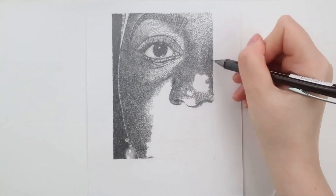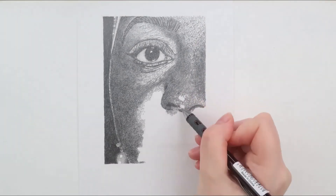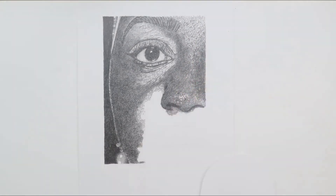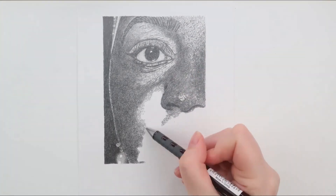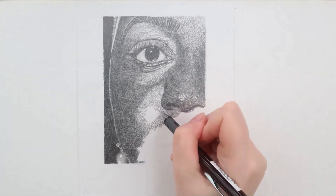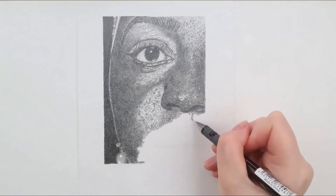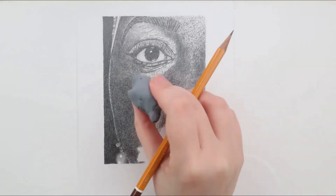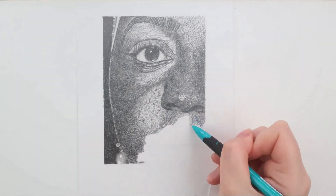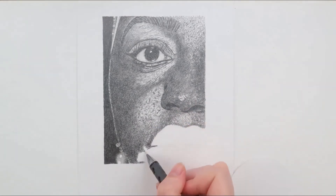The next one — texture — was a real game changer for me. Learning to see texture and understand which were the best pencils and marks to use really seemed to give my drawings a life of their own. I would recommend having a go at drawing different textures. First feel and see the texture, and then try using different marks, making little swatches as you go along.